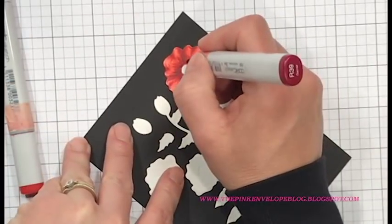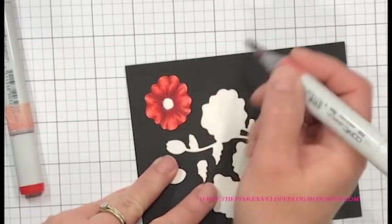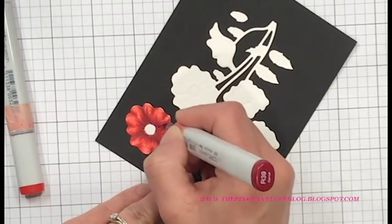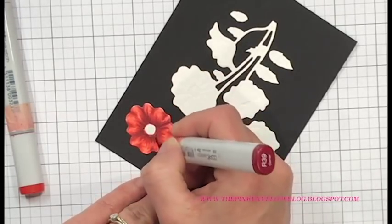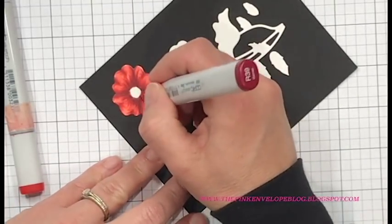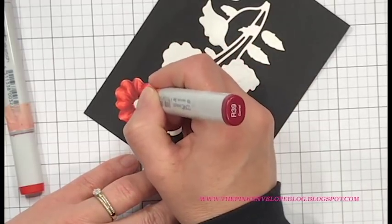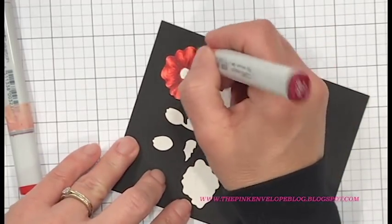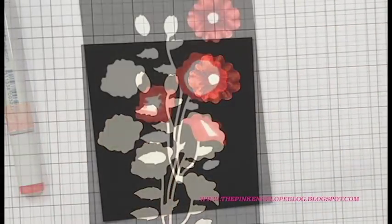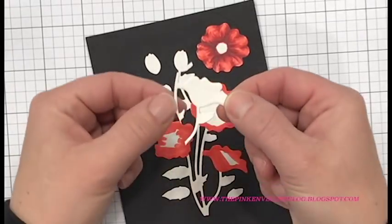I'm starting to think the R39 probably isn't going to be dark enough. It does give me a little bit of definition and is a really nice shadow color, however I want this poppy to really stand out once it's done. So later on I'm going to bring in a darker color. When I go in to color the centers of those flowers I'm going to use a C5 and just lightly flick that in there, and you'll see a huge difference.